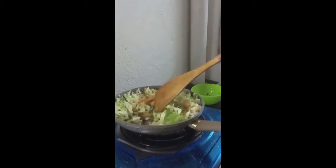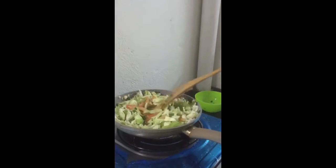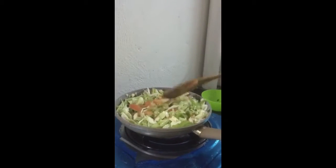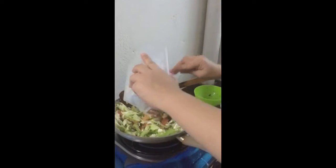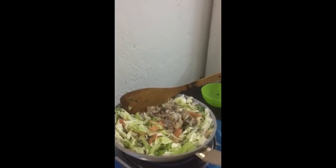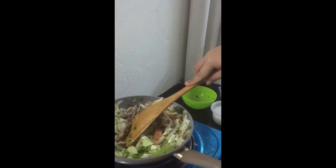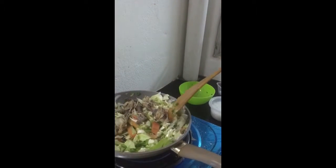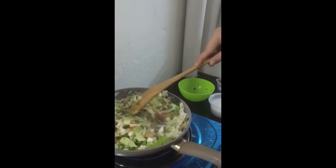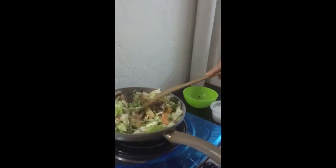Then we just mix it for a few more minutes — like five minutes — and we get the good taste for the fish. It's not steamed fish yet, Papa — this is only the vegetables. We are making the steamed fish later.